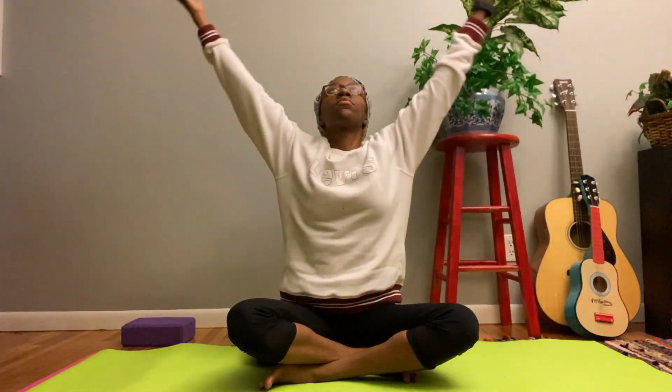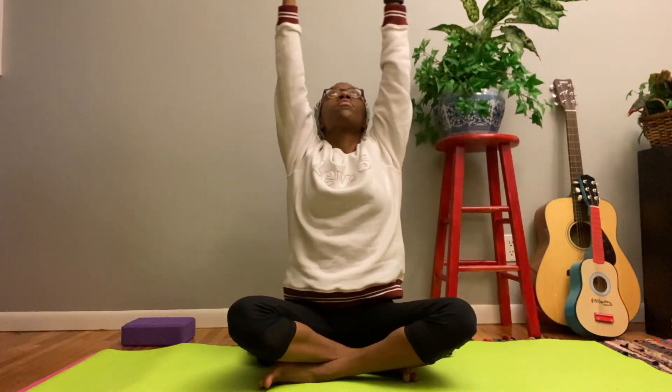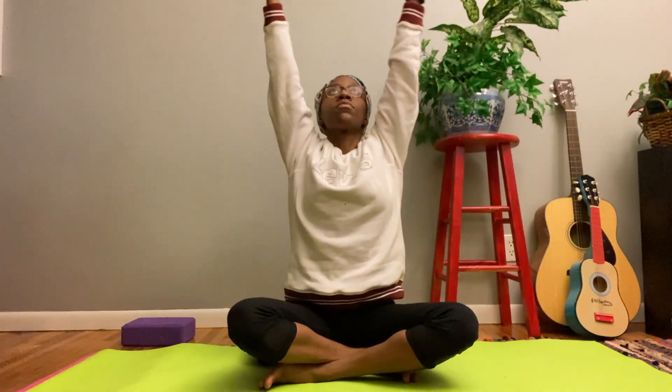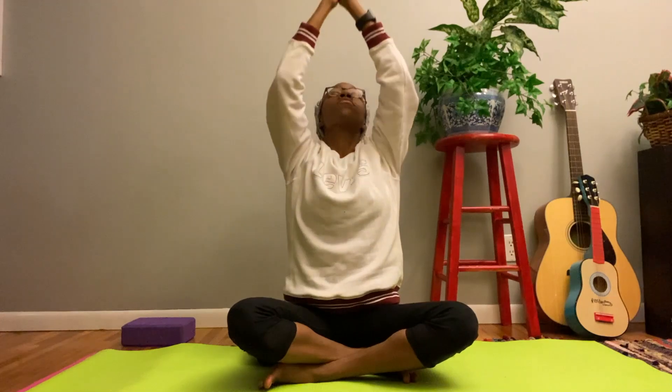Bring your hands up overhead and then back out to the side and in front of you. Back out to the side and in front of you. Back out to the side and up. Back out to the side and in front of you. Then bring your hands to your chest in prayer pose.